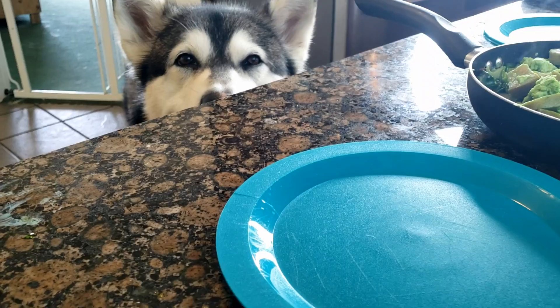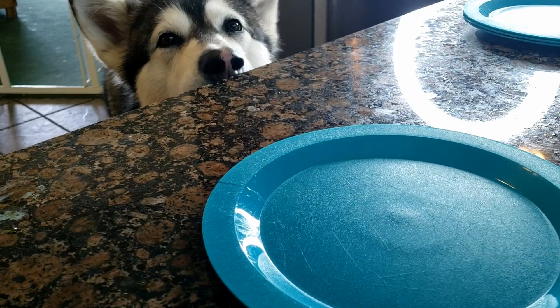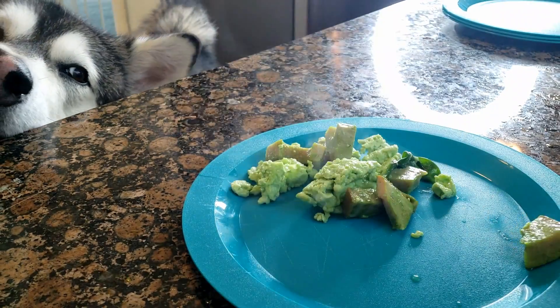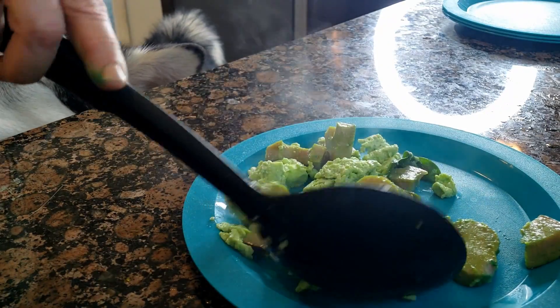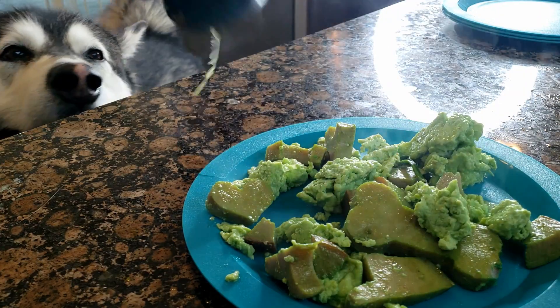Okay, it's done. We got to let it cool off. Let's get some food on your plate. Mmm mmm mmm — there are some green eggs and ham!